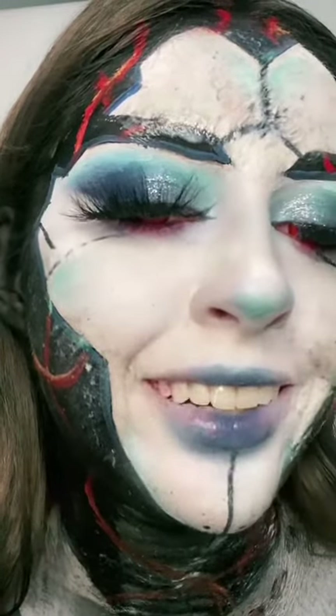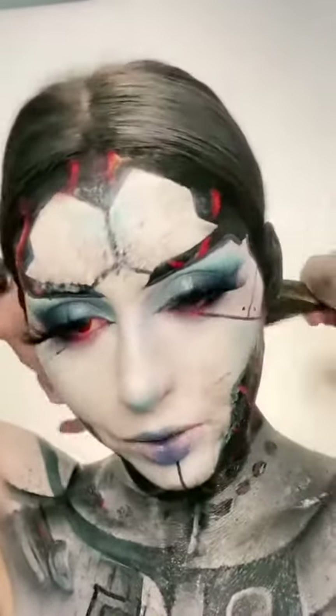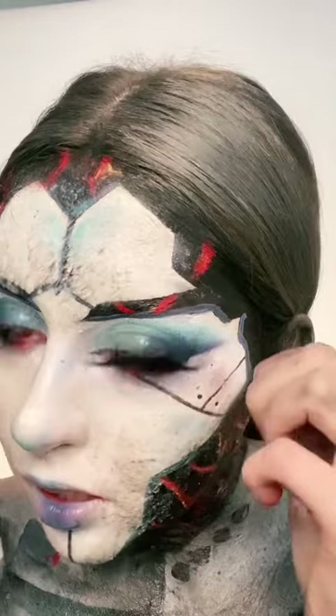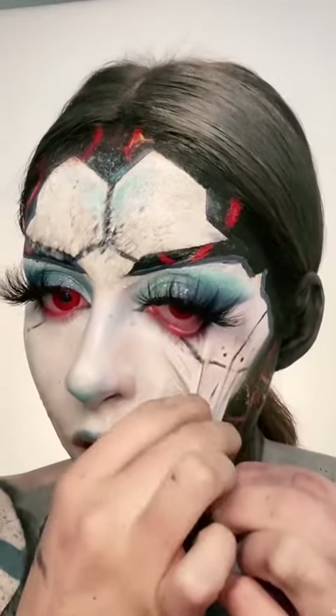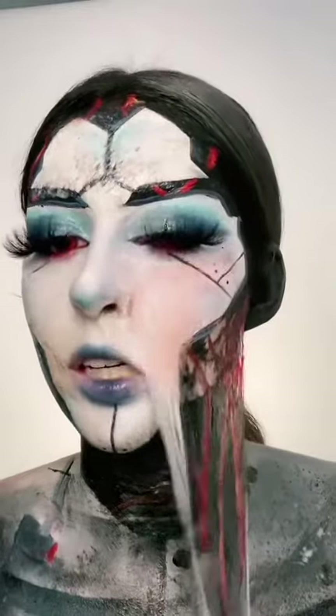I'm trying to smile. I'm not getting latex in my hair so we're gonna tie that back. Oh, this feels disgusting. I don't even know where to start. Hello — it's not actually that bad, you know what.